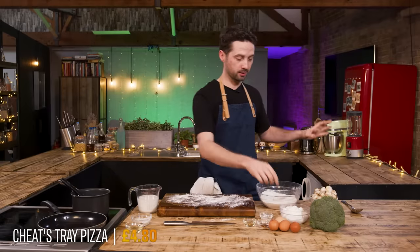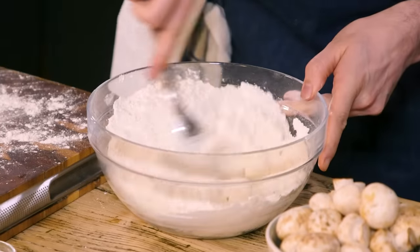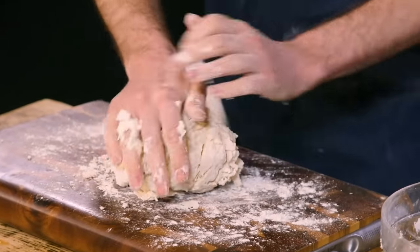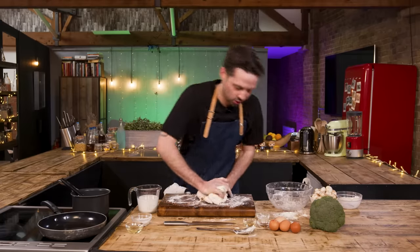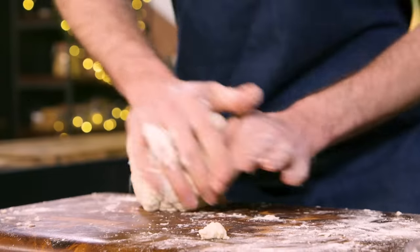Starting off with my own dough — unbelievably simple: yoghurt and self-raising flour. Give it a mix, and once it forms into a dough you can get it onto the board and start kneading it. The key is to have faith in your dough. There are points where you're thinking it's not going to work, but keep working it and it will start to come together to create a really smooth, beautiful dough.